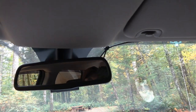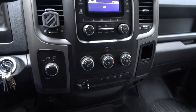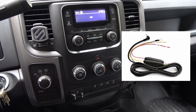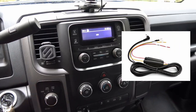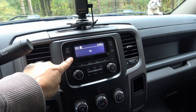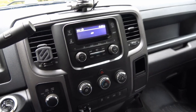I ran the wires along the headliner and down, plugging into the back of the front camera. I hid everything nicely by pulling apart the dash. It does come with a plug for a 12-volt cigarette lighter socket, but I decided to hardwire it. It came with an optional hardwire kit, so I hardwired it right in giving it constant 12-volt power even when the key is off. I connected the constant power to the memory wire on the back of the radio, and the switched power to the cigarette lighter socket.